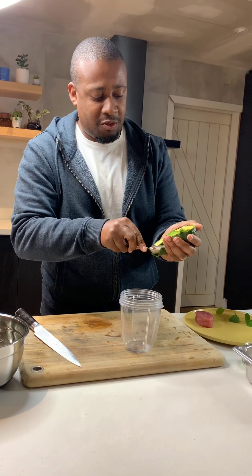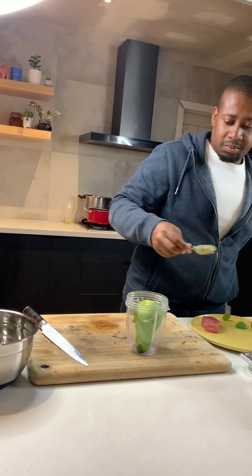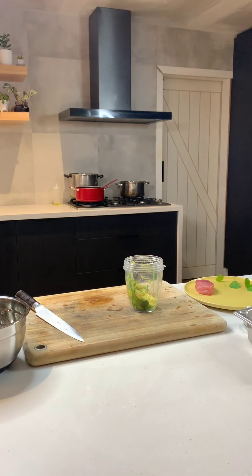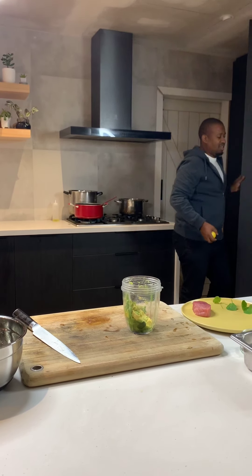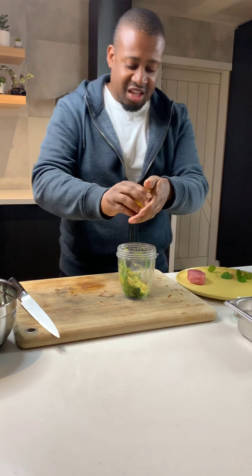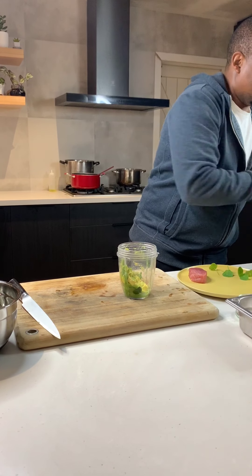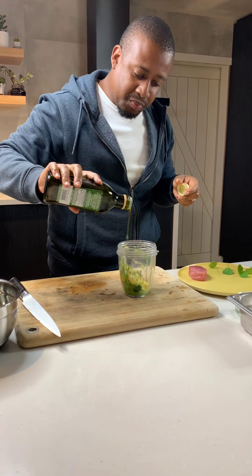I'm just going to make a very quick avocado purée as well. If your avocado is ripe, you should be able to just do it with a spoon — just lift it out and crush it up so it blends a bit easier. A ceviche or a tuadito is all about citrus. Technically ceviche means cooked in citrus. I'm going to hit this with some lemon juice to keep it really nice and fresh and zesty, then a pinch of salt and about two tablespoons of olive oil.